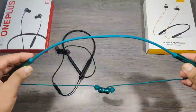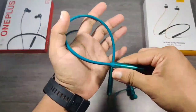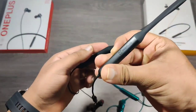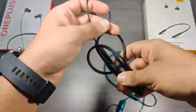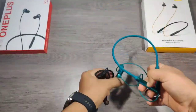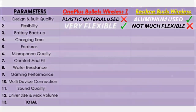Realme has used TPU material for the neckband, which is not much flexible. Whereas OnePlus has used silicon material for the neckband, which is super flexible and can be folded easily. So here OnePlus wins in flexibility.